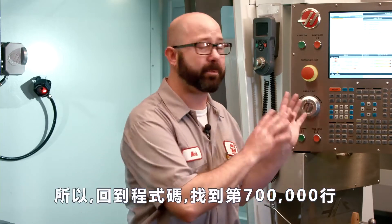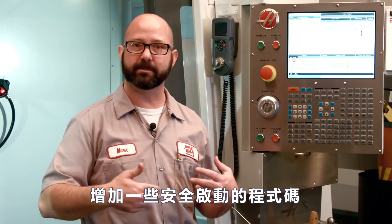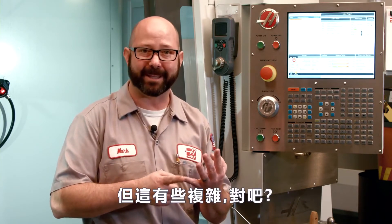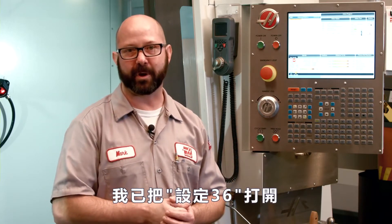We could go to our program, go to about line 700,000, and add some safe startup lines, some tool changes, some spindle speed and feed rate F codes. But that's complicated, and we want something simple and not dangerous. We've got that with setting 36 — Program Restart.